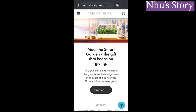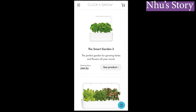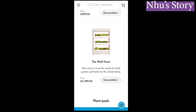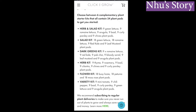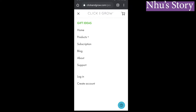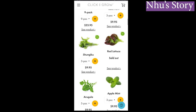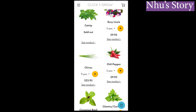Here's the main menu of the Click and Grow website, which I'm browsing on my phone. The one I have is the Smart Garden 3 — three growing holes or pots. Then they have the 9, 27, and the ultimate one which costs about $2,300 — that's the wall farm with 51 spots for individual pots. You can grow herbs, salad, flowers, variety — anything. With the purchase, I'll show you the pod varieties. The popular items are always sold out, so keep an eye out — I noticed the lettuce is always sold out, and also the catnip.